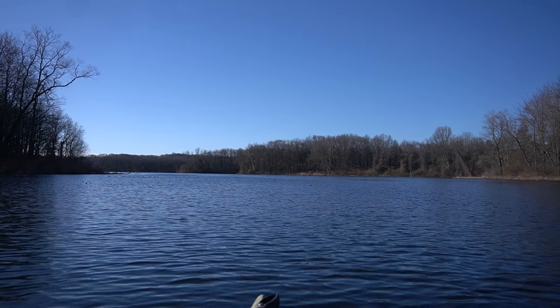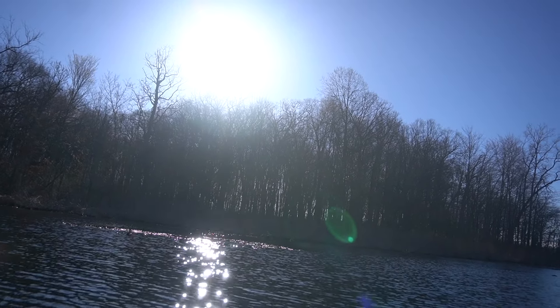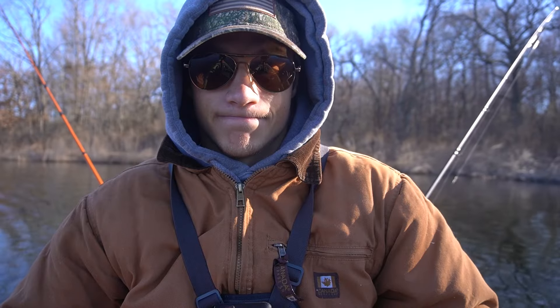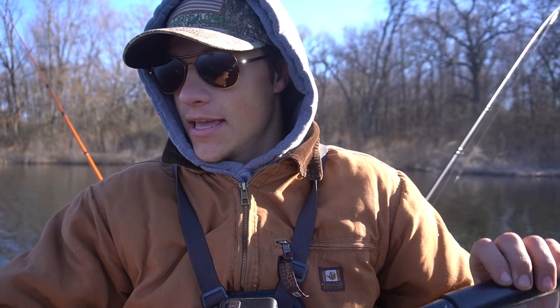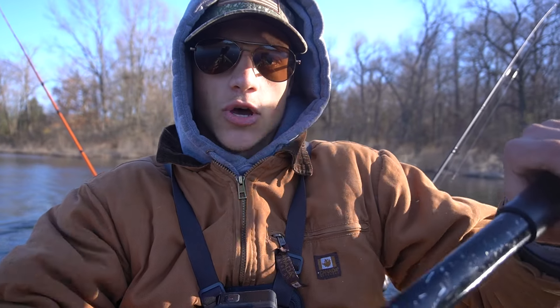At the lake — it is a lot more calm than it was yesterday, so we're starting off to a great morning. I know there's a lot of pike in here, that's kind of what I'm expecting to catch today, but there's also largemouth and bowfin so we could catch those as well.